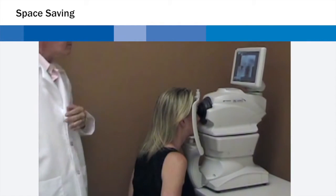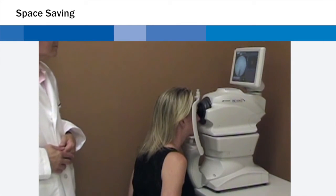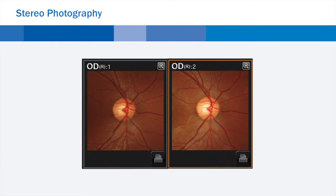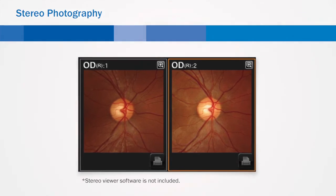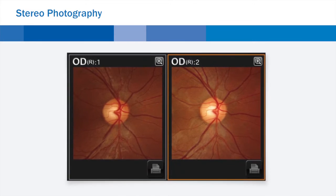The TRC-NW400 can also be comfortably operated when located against a wall or in a corner. While in stereo photography mode, the alignment for a stereo pair is performed automatically. Following the prompts on screen, a stereo pair for stereoscopic viewing can be quickly and easily acquired.